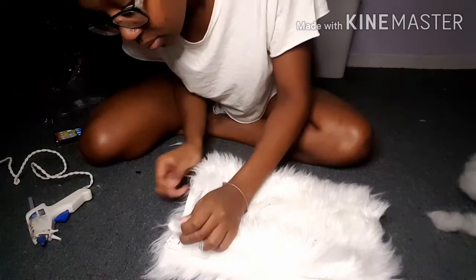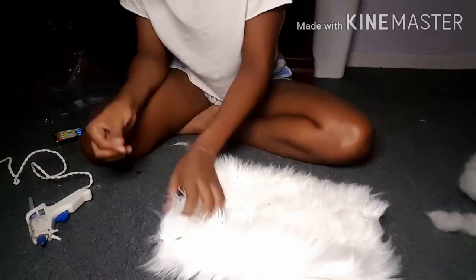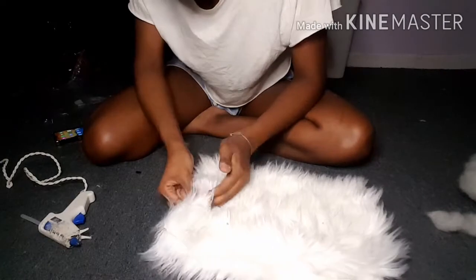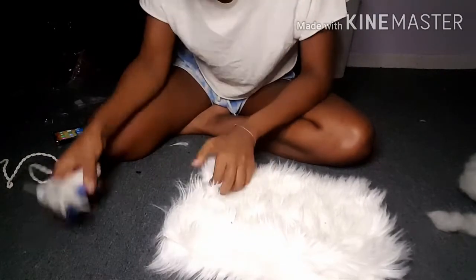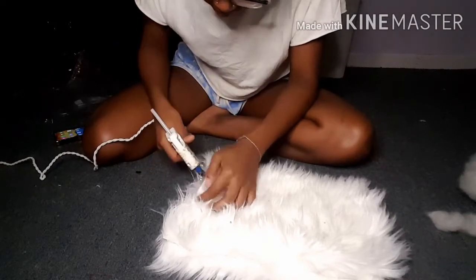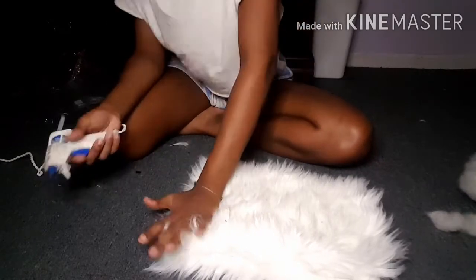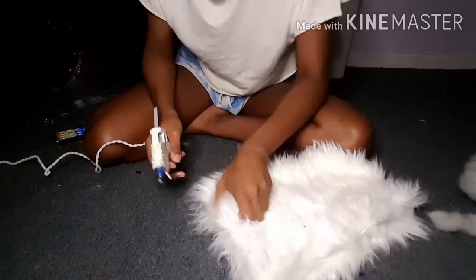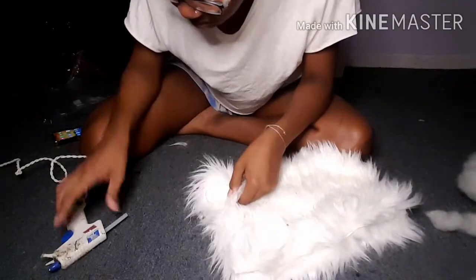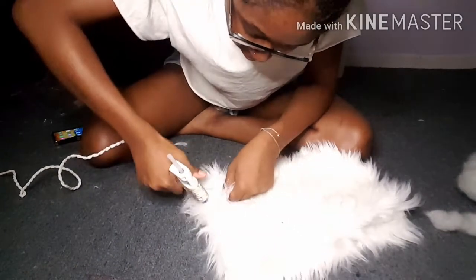Then you're going to take your hot glue gun and start putting the glue all around the edges. And once you're done with that side, you're going to repeat and make the same thing to the opposite side.